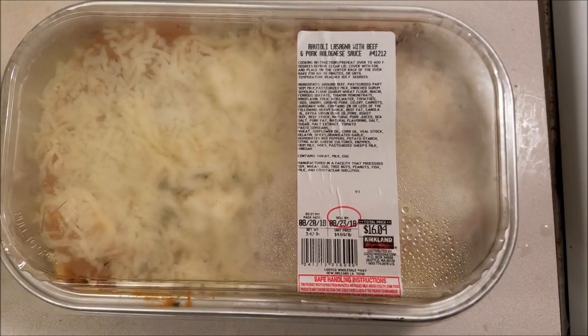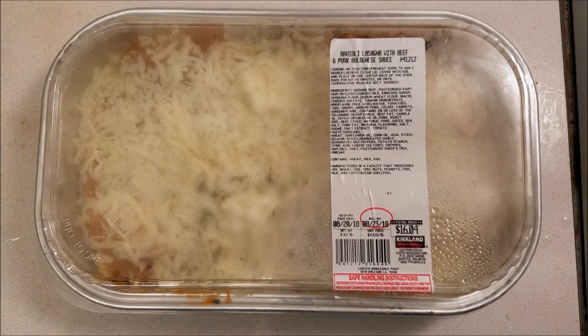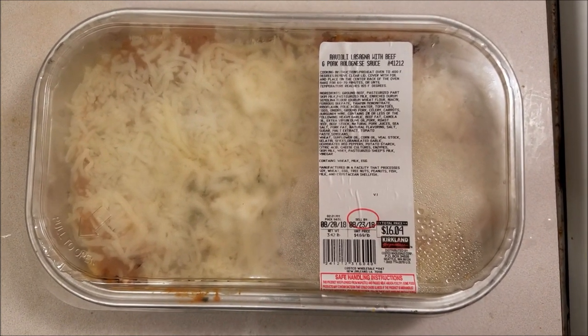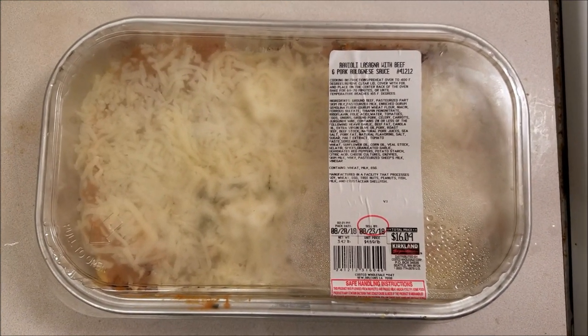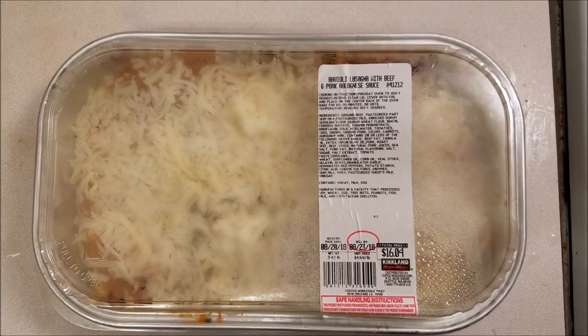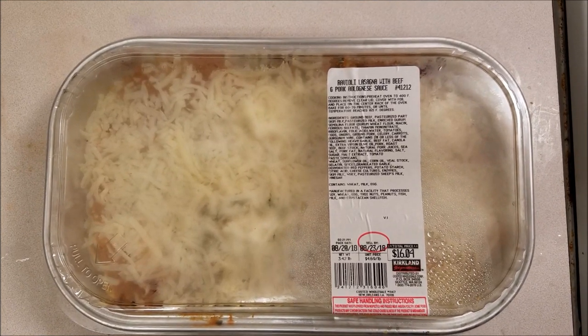This is actually pretty interesting. Instead of using plain pasta sheets, they made this lasagna with ravioli filled with feta cheese, then stacked them. In between the ravioli layers they have the marinara and the sausages, and it's fantastic.